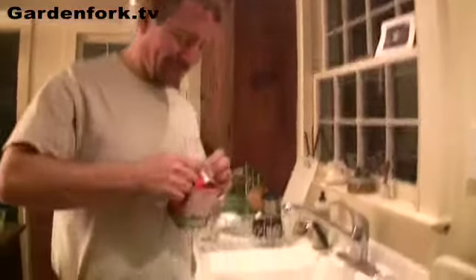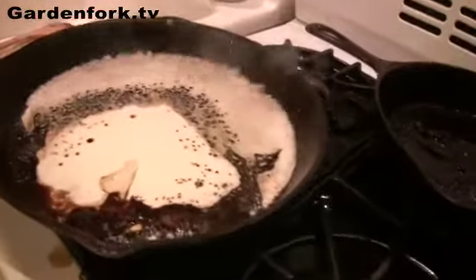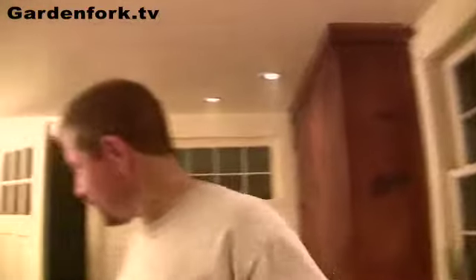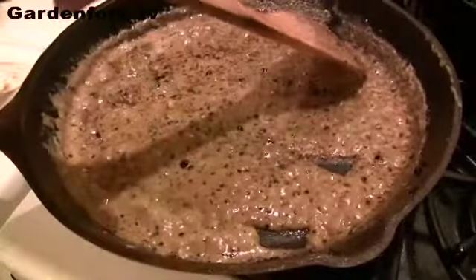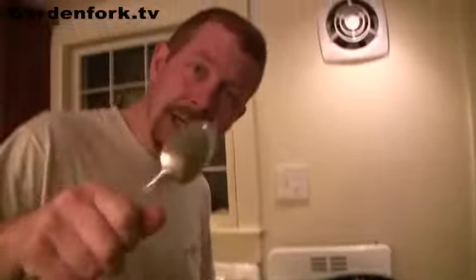Heavy cream goes in next. Be very careful if you're doing something like that — tie your hair up and use a long match. You're burning off the alcohol part of the cognac or whiskey. I added a little bit too much cream, so we're just going to let that cook down. You can see when you pull a spoon across and it doesn't fill in quickly, that means the sauce is thick enough. By the way, you should take the pan off the burner before pouring the liquor in, then go back to the stove — that was the wrong thing I did.